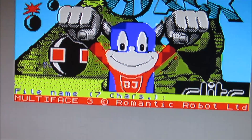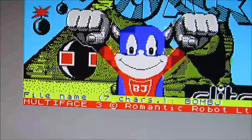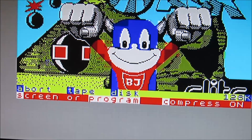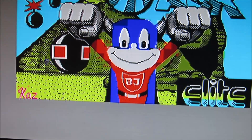Wir speichern das jetzt einfach ab und nennen es Bomb-Check. Ich habe hier eine Diskette drin. Dann machen wir Enter. Hier kann man noch aussuchen, ob man den Bildschirm oder das Programm speichern will, und hier ist die Compression on. Wir speichern jetzt auf Disk mit D. Hier sieht man das Diskettenlaufwerk blinken – jetzt wird der Speicherinhalt auf die Diskette geschrieben.